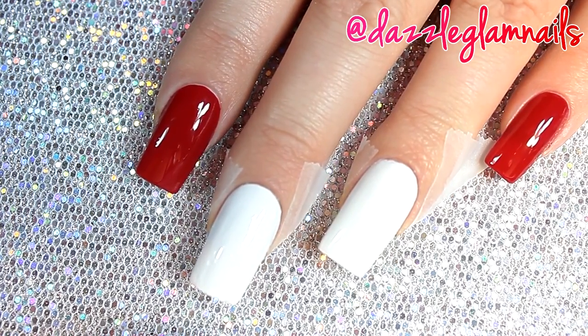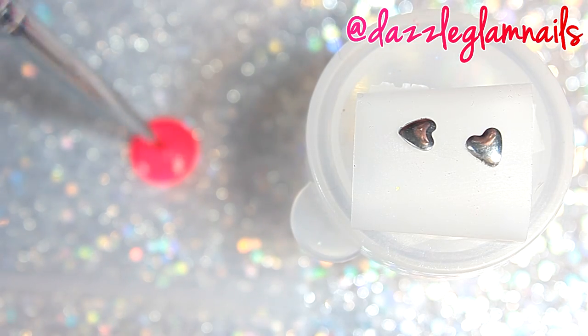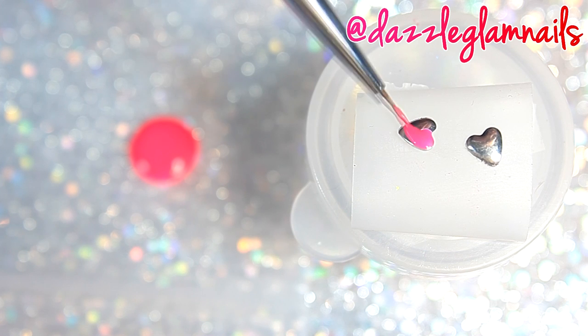I place tape around the nails I'm going to water marble. While my polish dries, I paint two heart-shaped studs.